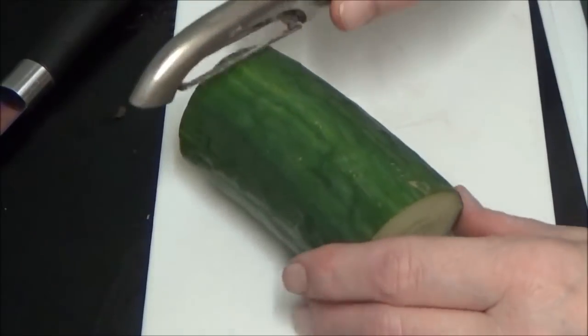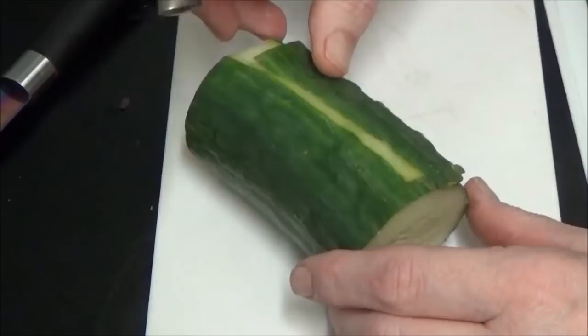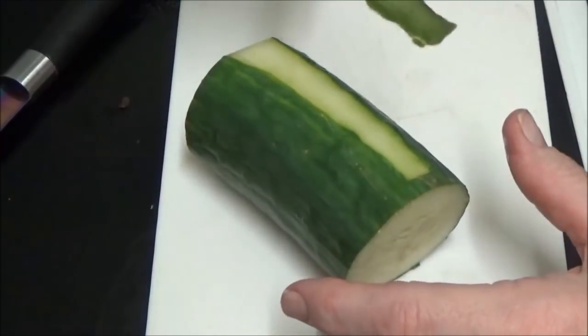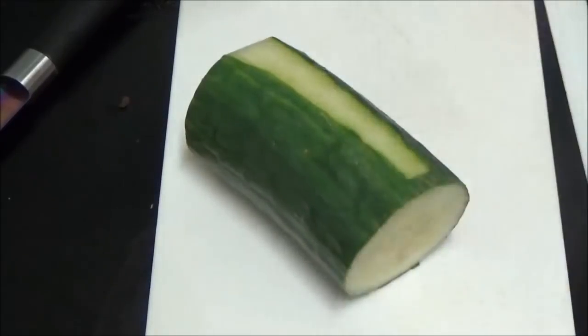Hi people, I'm back cooking again and today I'm going to be making a small Greek salad. As you can see I've got a piece of cucumber and what I'm going to do is take all the peel off, throw it away, and then I'm going to show you the rest of it.